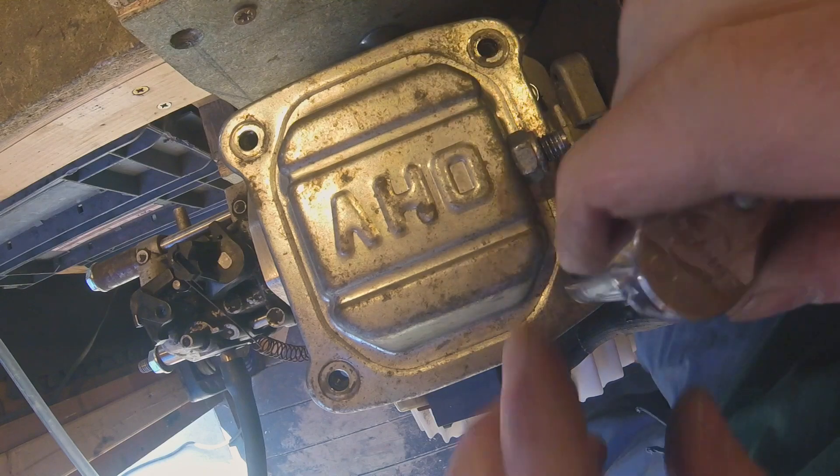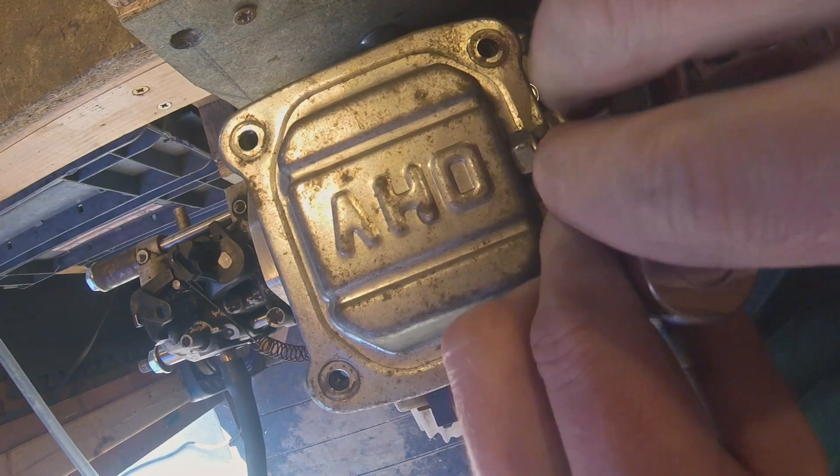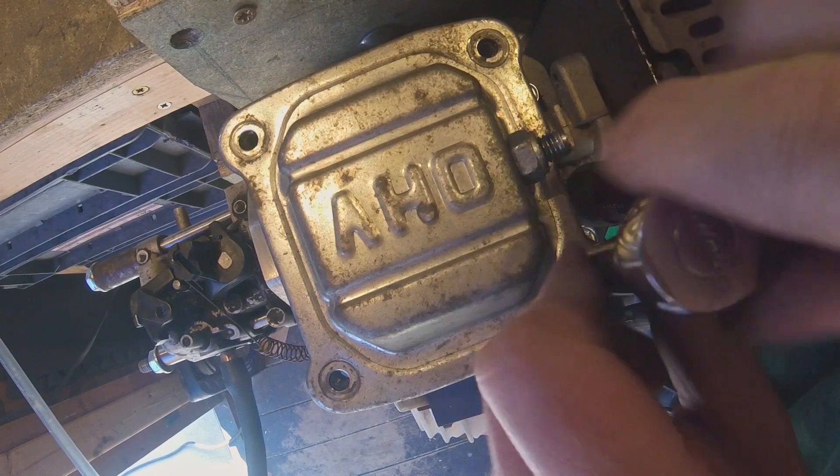It was pretty dry before the engine was assembled.